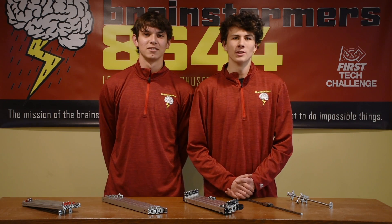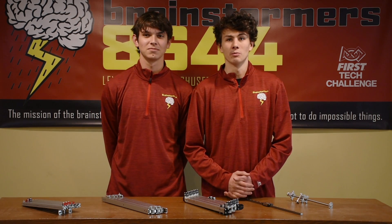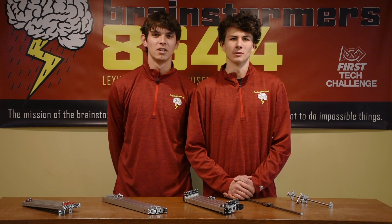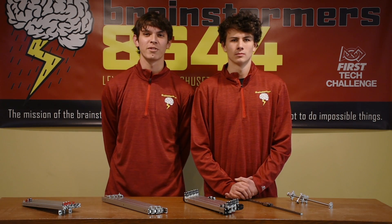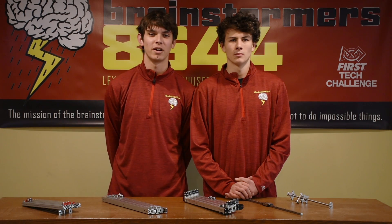Hi, I'm Ronan and I'm Joey. In this video we will be giving you more information about lifts and extensions for FTC. We will discuss different mechanical options for extending and powering, along with how to detect that a lift is retracted and how to install wiring.